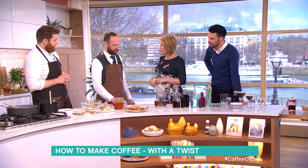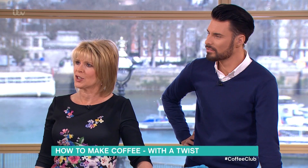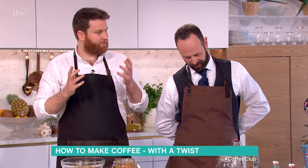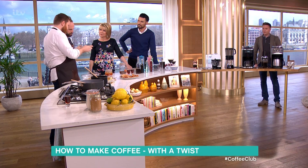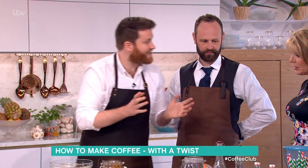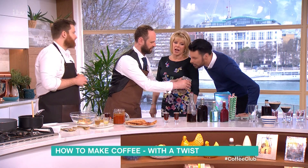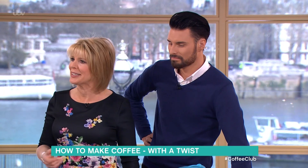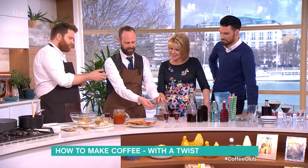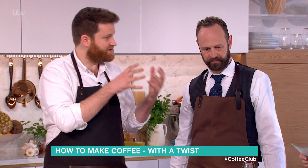We've been experimenting — Steve mentioned briefly cold brew. Cold brew is massive in Australia, massive all over the world, and it'll be really huge here this summer. Cold brew is a fantastic way of enjoying coffee with lots of wonderful flavors. Have a little smell of that — it reduces the acidity, reduces the bitterness, and gives you that lovely fruity, rounded flavor.